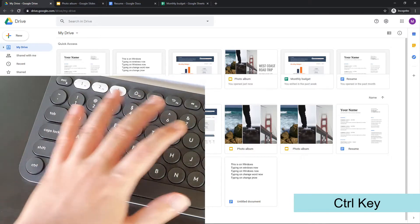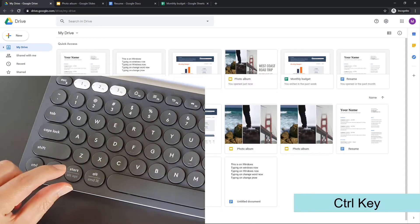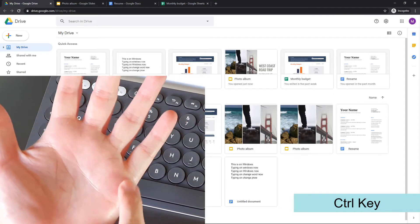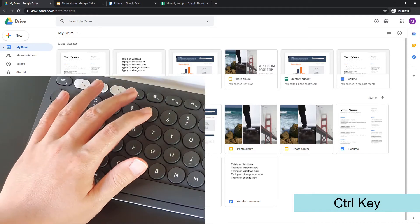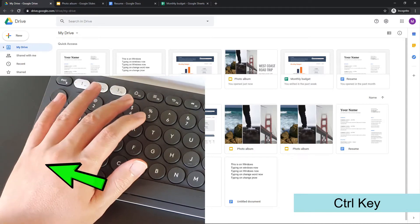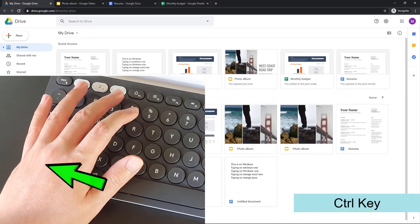Because this Logitech K780 keyboard has round and thin keys with short key travel, I can actually use the edge of my palm to press the Ctrl key — like this. Pressing down, release, pressing down, release.